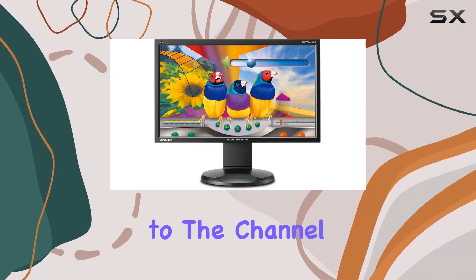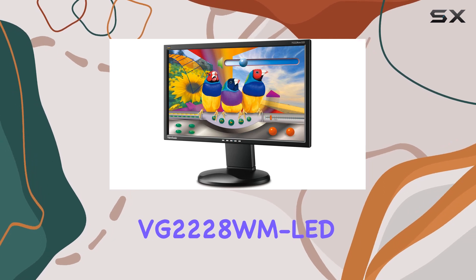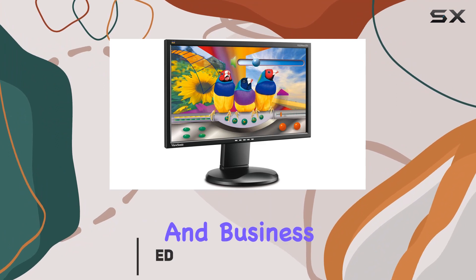Hey everyone, welcome back to the channel. Today we're diving into the ViewSonic VG2228 WM LED, a 22-inch 1080p monitor designed for home office and business use.